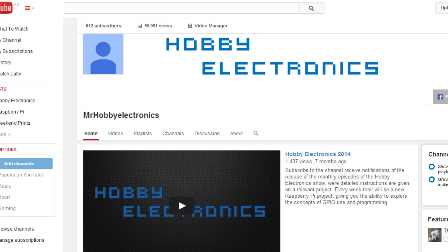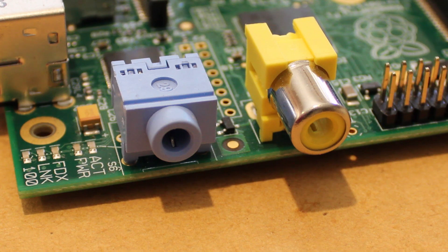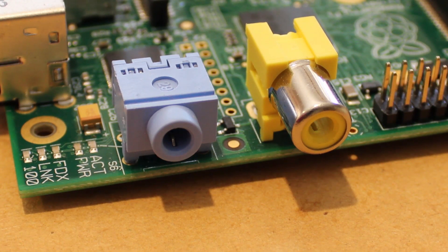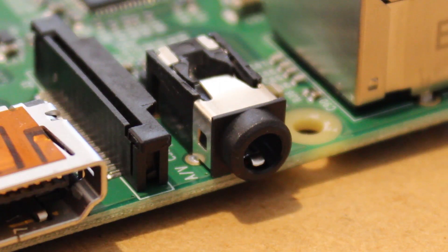Hi, it's Nick from Hobby Electronics and in this video I'll be showing you how to make an audio and video splitter cable for your Raspberry Pi Model B+. Unlike the Raspberry Pi Model B, the B+ has a combined audio and video jack.